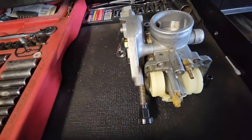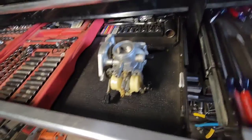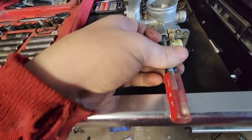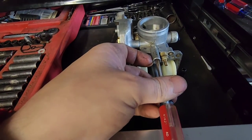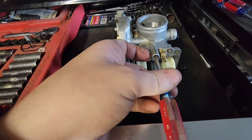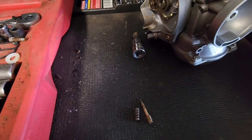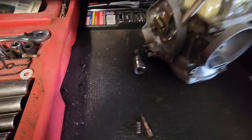I'm gonna pull out the air screw first. What you do is drive it all the way in until it's seated and count how many turns, so when it's time to put it back together we know how to reset the air screw. Now I'm gonna take the float off.